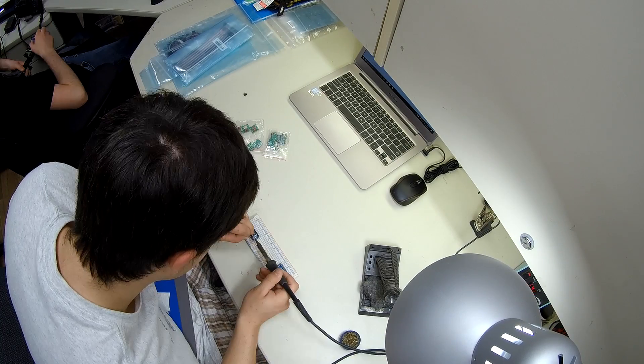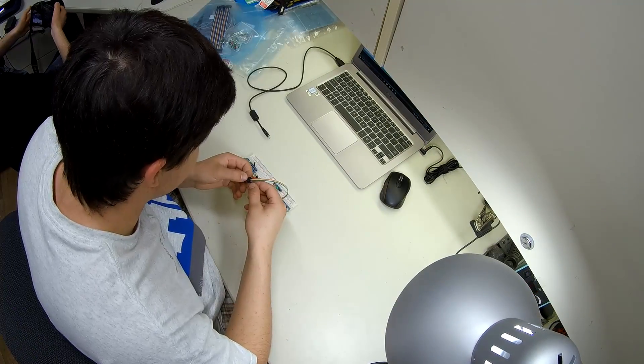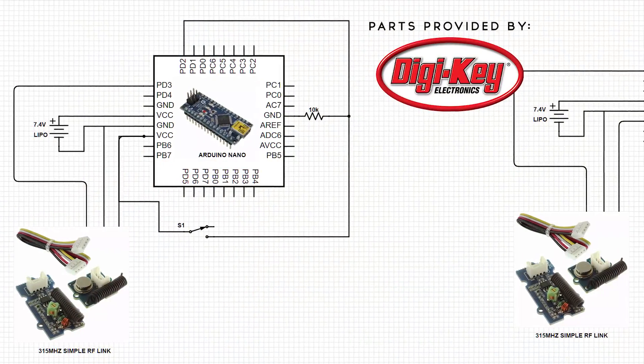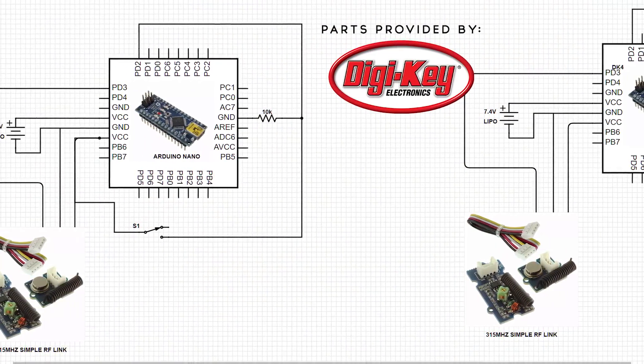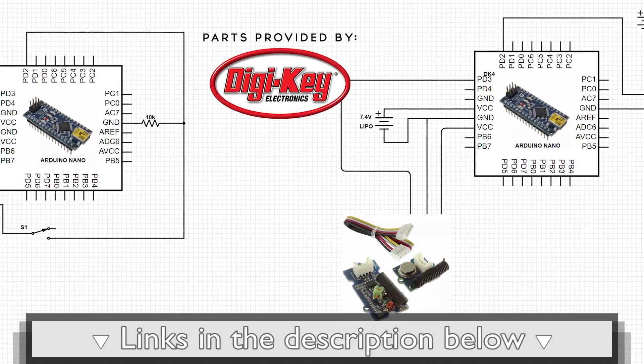The circuit itself is quite simple. We're utilizing two Arduino nanos, two RF modules, a relay board, a limit switch, and obviously a breadboard to prototype it. To see the complete circuit diagram and build instructions, visit our page on maker.io. There are links in the description below.